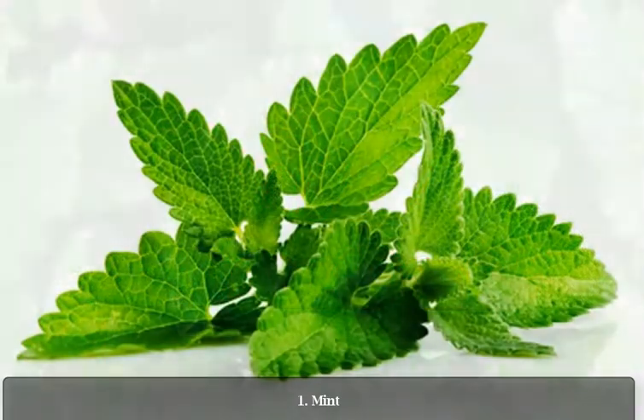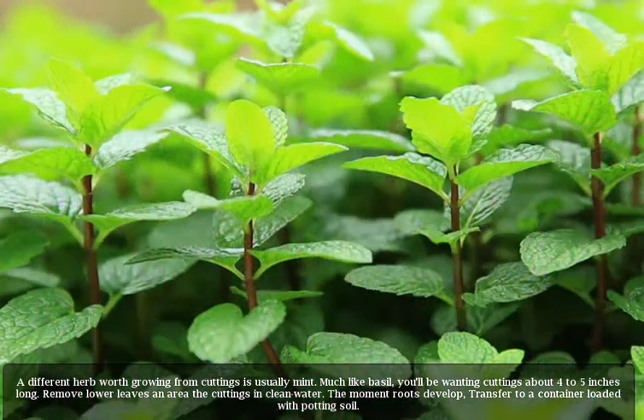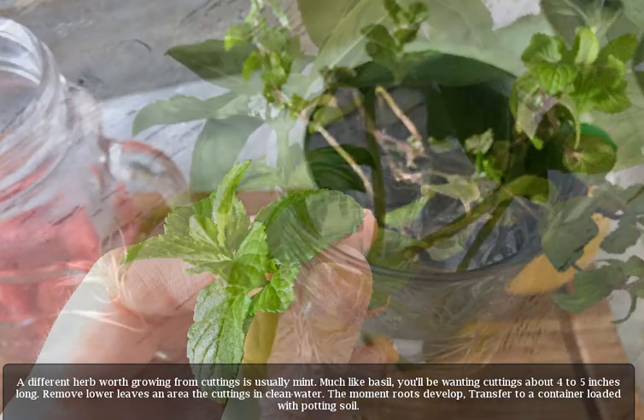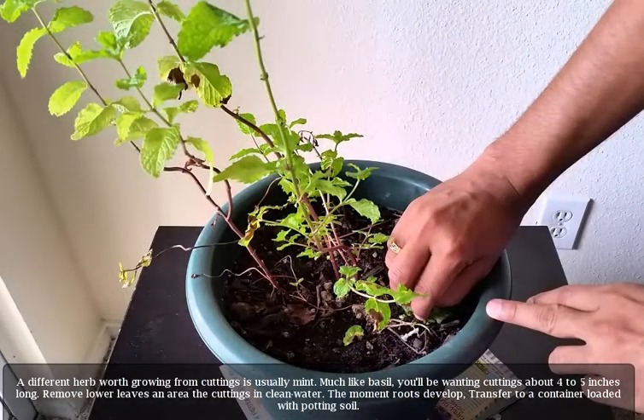1. Mint. A different herb worth growing from cuttings is usually mint. Much like basil, you'll be wanting cuttings about four to five inches long. Remove lower leaves and place the cuttings in clean water. The moment roots develop, transfer to a container loaded with potting soil.